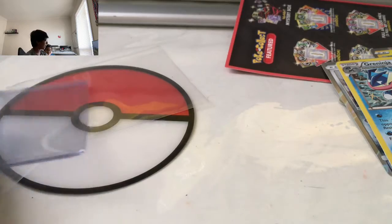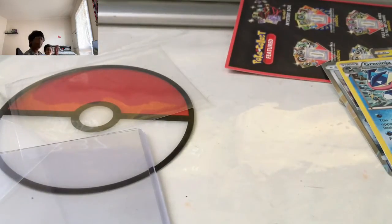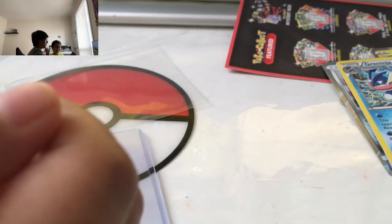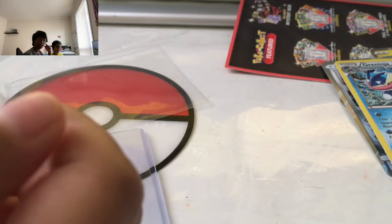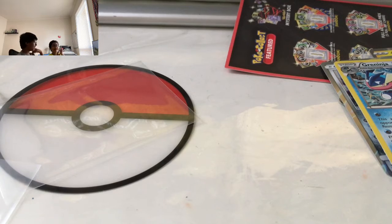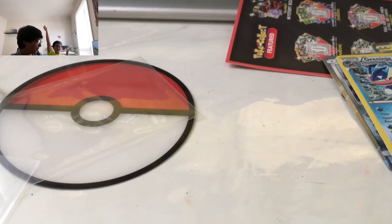I hope you guys enjoyed the video. I just realized this is a thick sleeve. Yeah, I hope you guys enjoyed the video — Sai stole one of my cards, but who cares. I don't want these to be dented. I think we're going to end the video there. See you later guys. Peace out. Remember all these stuff. Peace.